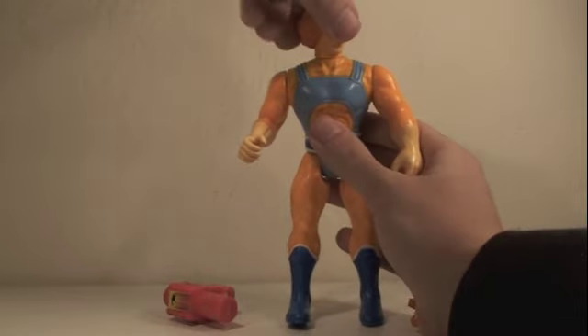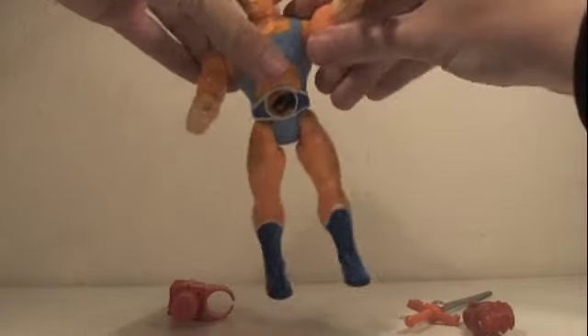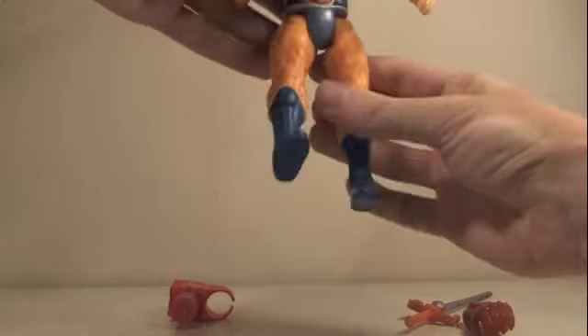In terms of articulation, Lion-O's head can rotate 360 degrees, his arms can rotate 360 degrees — especially this one here because there's no mechanism in there. His legs can go forward and back and that's it.